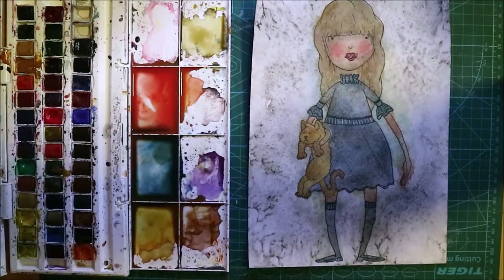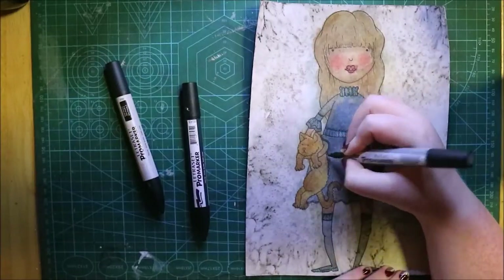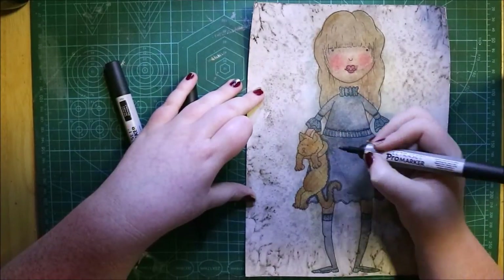I really like the cat and the pose of the cat, because she just has it tucked under her arm and the cat is not happy about it — probably my favorite part of this picture, not gonna lie.